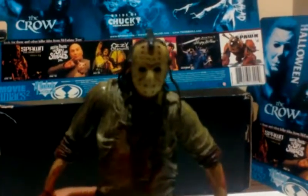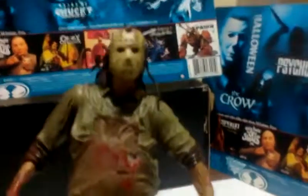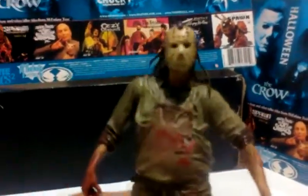It is McDeal5426 with a new figure review — yes, that's right — the remake: Jason.